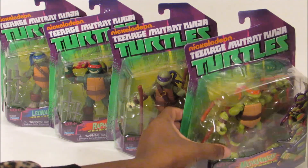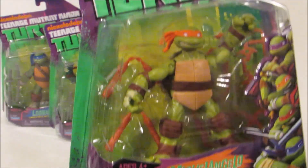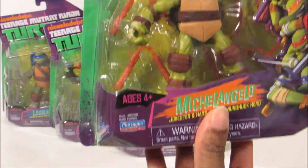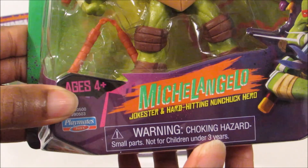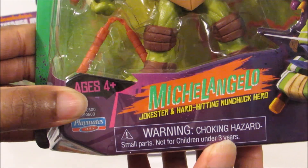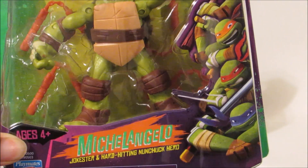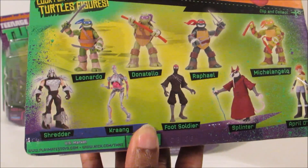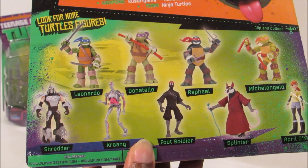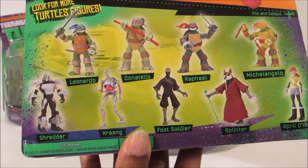So we got all four turtles, and I'll show you the boxes. This is Michelangelo, and it says 'Jokester and Hard-Hitting Nunchuck Hero.' All four turtles are on the side of the box. And this is the back of the box — it shows you all the characters that you can collect: Leonardo, Donatello, Raphael, Michelangelo, which we're doing right now, Shredder, Krang, Foot Soldier, Splinter, and April O'Neil.